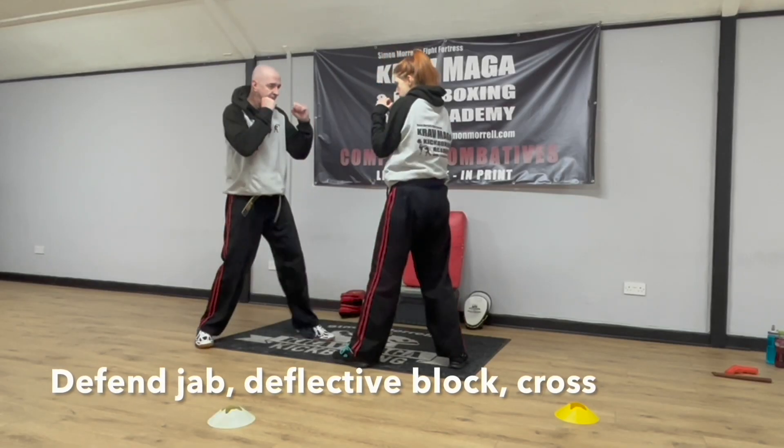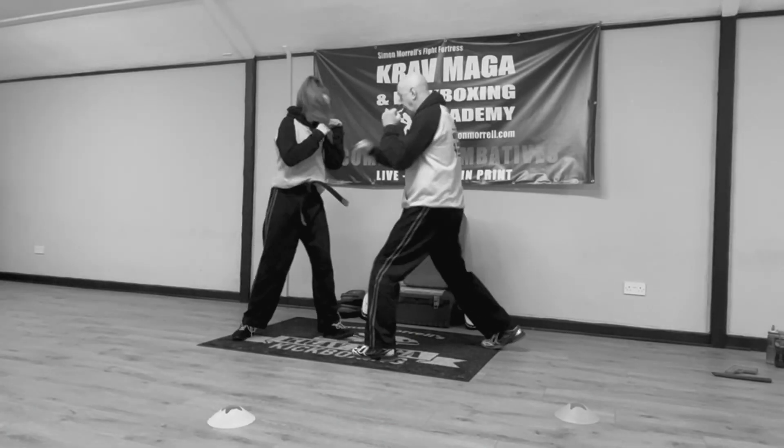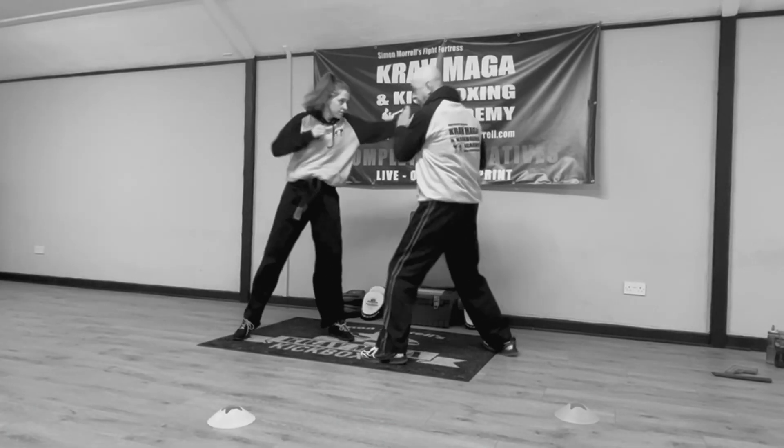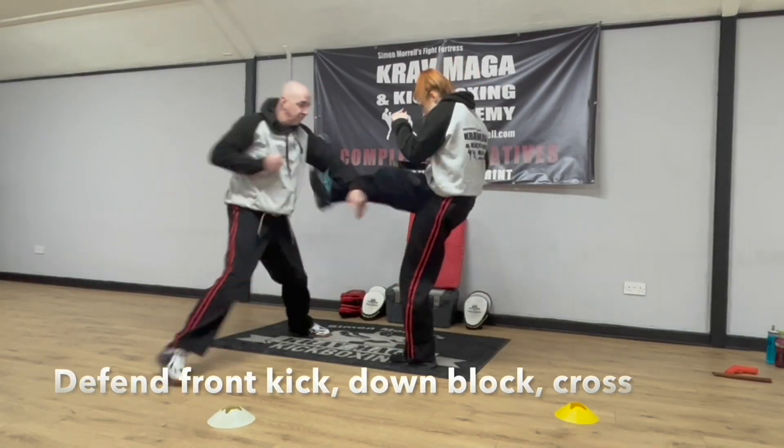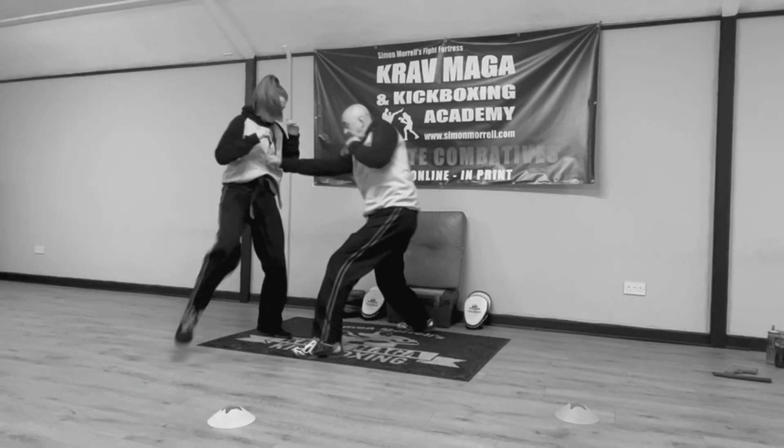More on the combat syllabus here at Fight Fortress — the yellow belt syllabus. There is a defense against a front-hand jab, basically a boxing drill; defense against the front kick off the back leg, basically a karate or kickboxing drill; and then a very common knife attack — an overhead ice pick attack.